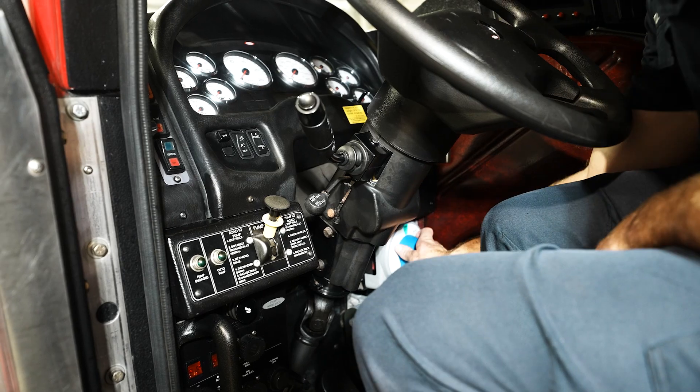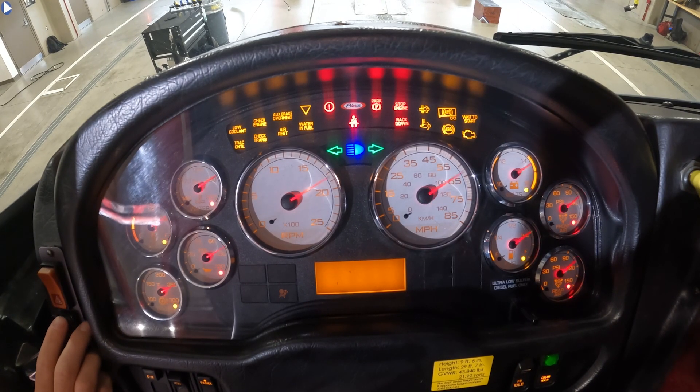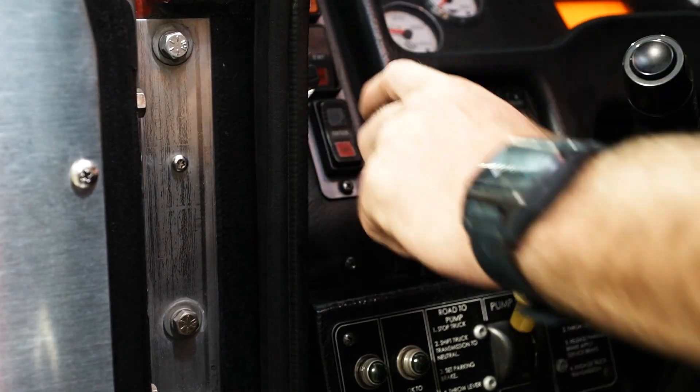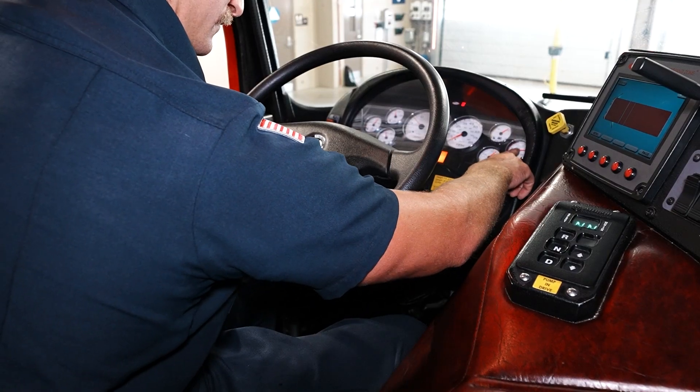Governor cut-in test. Turn on ignition switch and let gauges cycle. Start the engine. With the engine running and with full air tanks, begin the governor cut-in test.